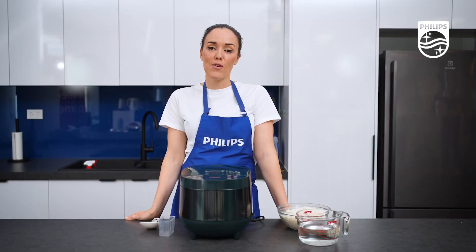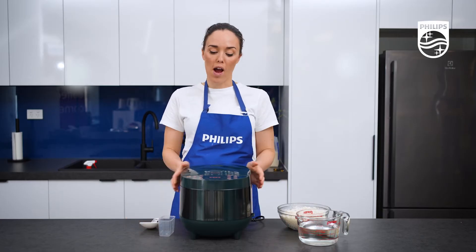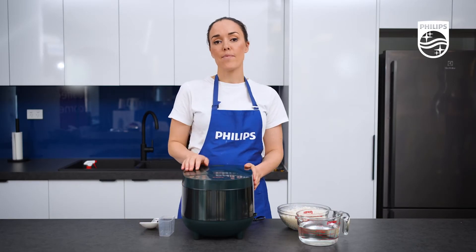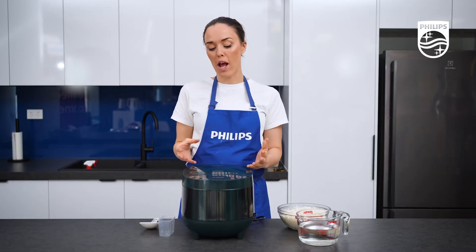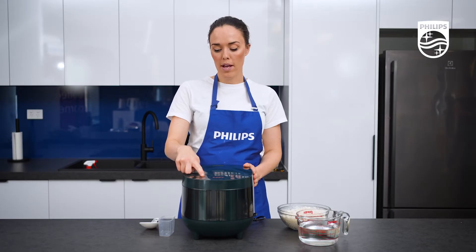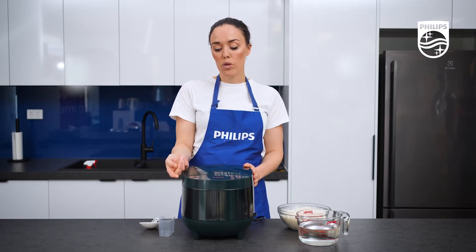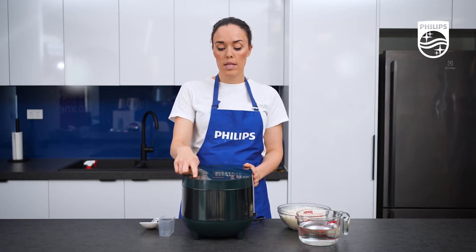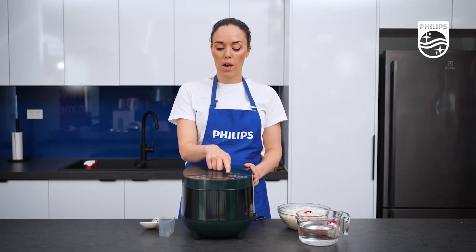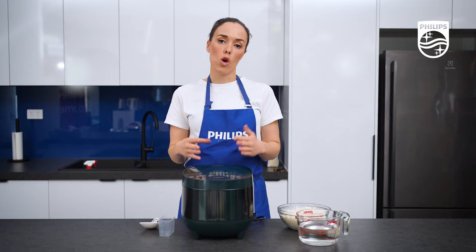Hello, today I'm going to be taking you through our 3000 series rice and multi-cooker. When you look at this unit you have up to 18 preset functions, so it's not just a rice cooker. Our rice functions include white rice, brown rice, sushi rice, but you can also do things like stew, steam, make bread, sponge cake, chicken rice congee, soup and so much more.